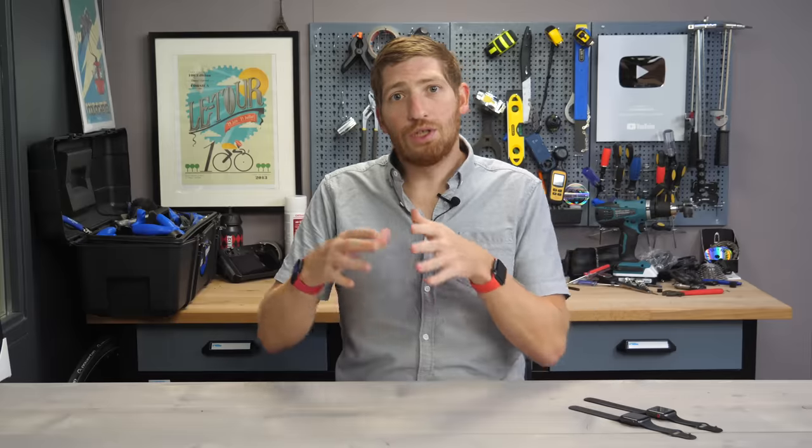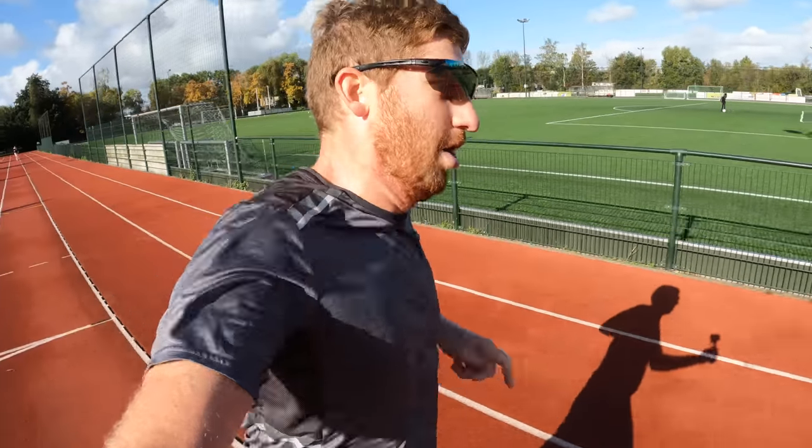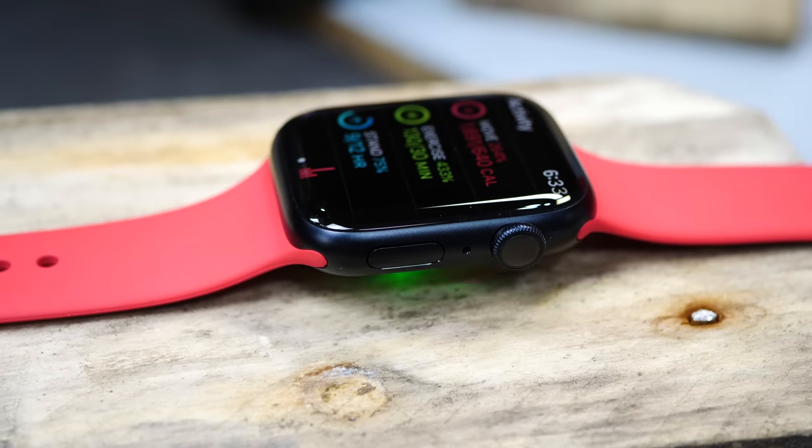And then from there, I'm going to go into all the new sport and fitness features. After that, we're going to literally run outside and take it through its paces with a pretty hard workout in some tough environmental conditions. Then we'll come back inside for another hard workout to see how it handles from a heart rate standpoint, look at all that data, and I'll give you some overall recommendations in the sport and fitness realm.